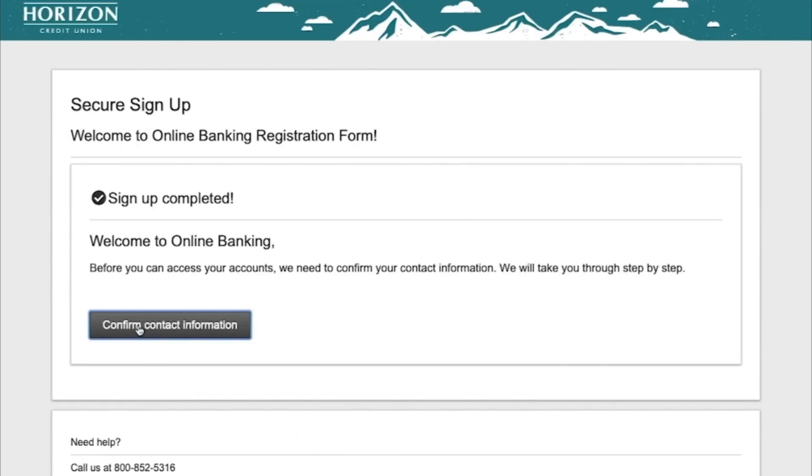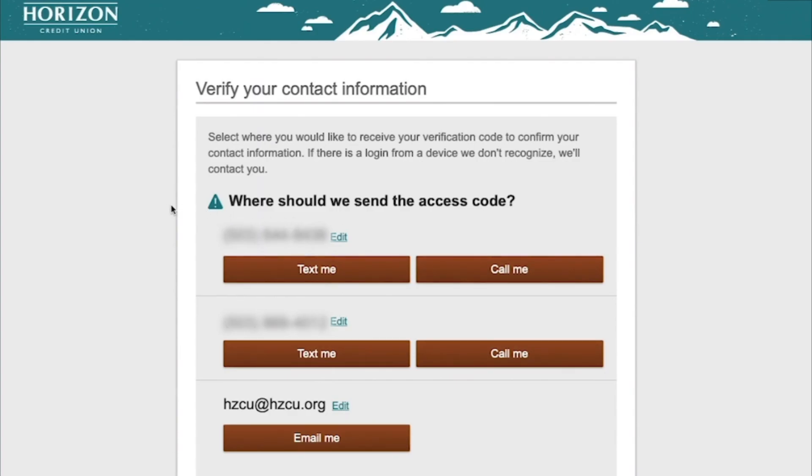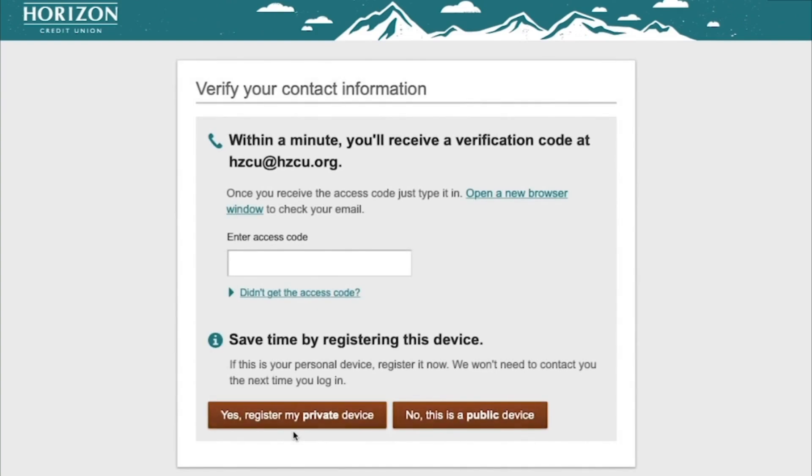Now, confirm contact information. Add a phone number and choose to receive your verification code via text, voice, or email you provided. Enter the access code you received on your preferred device. If the device you're on is your private device, the next time you log in, you will not be asked for a confirmation code.